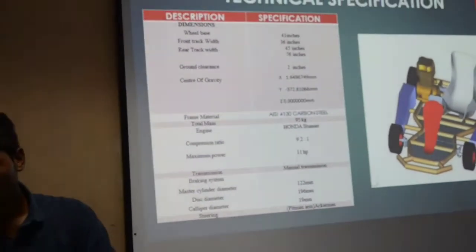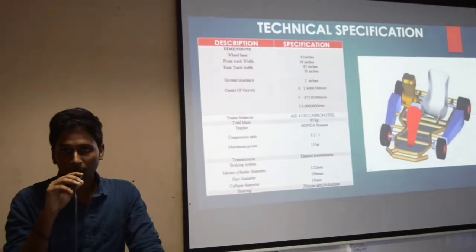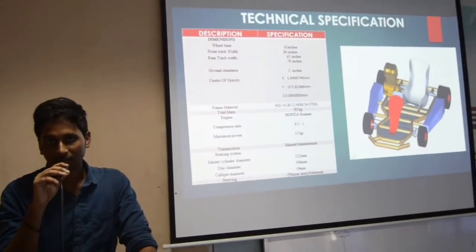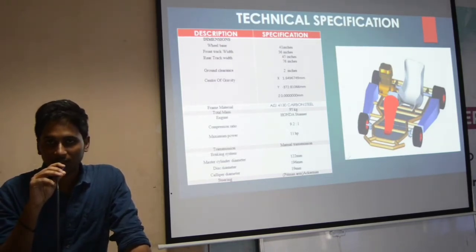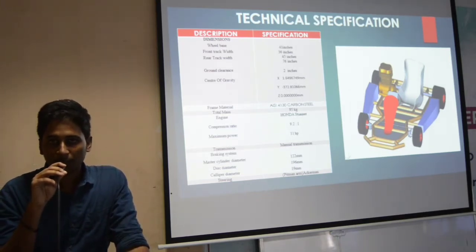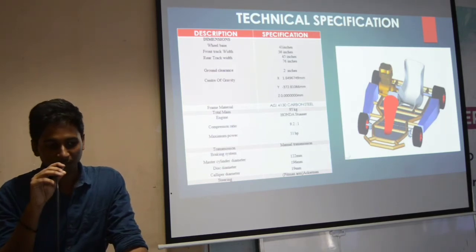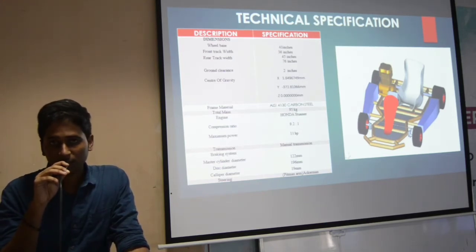The frame material we have chosen for the cart is AISI 4130, and the total mass of the cart without considering the weight of a driver is 95 to 100 kg. The engine we have chosen is a Honda Stunner 125cc engine, and the compression ratio of the cart is 9.2 to 1. The maximum power output is 11 HP. The transmission type implemented is manual transmission gearbox method. The steering system we are going to use is the pitman arm Ackerman system, which is better than the episodic arm Ackerman system.